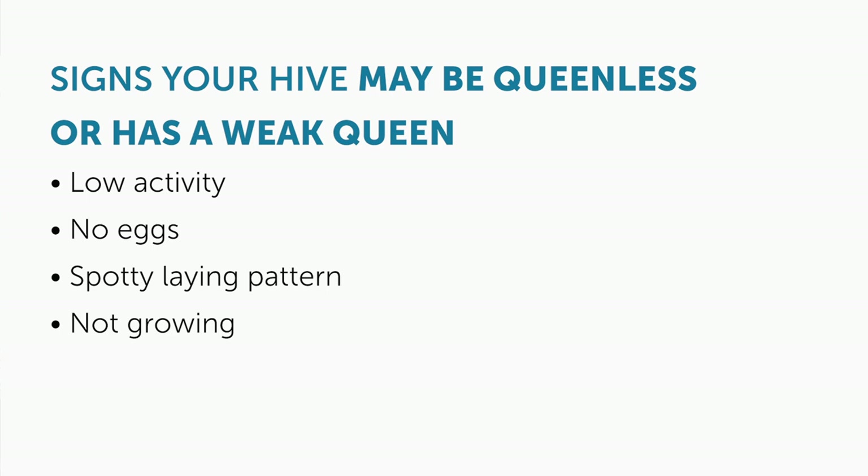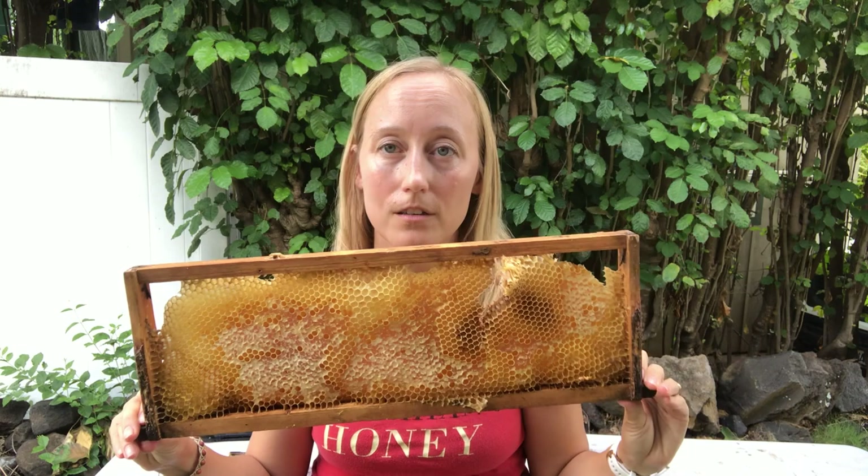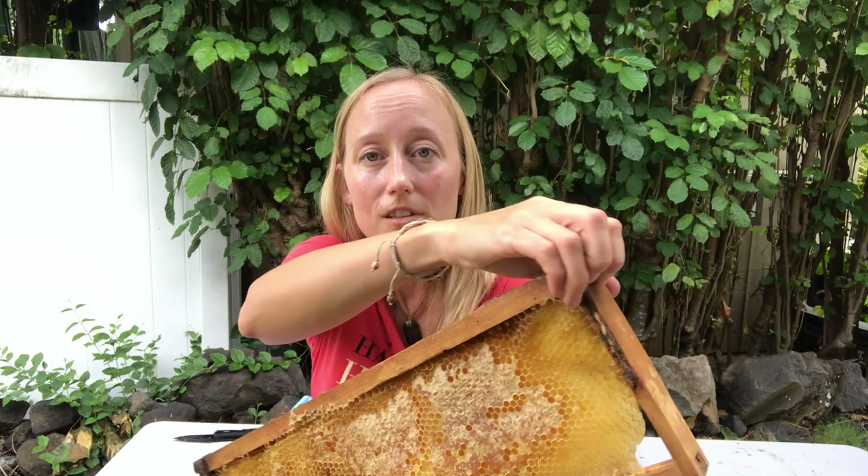If you have no queen, first check for queen cells. If you want your hive to requeen, leave the queen cells, close up the hive, and don't open it for about 20 days — give that queen enough time to hatch and go on her mating flight without you bothering her. Do not turn any frame with a queen cell upside down. When pulling the frame out, look at it normally and rotate it to look at the other side if needed, but do not flip it upside down — your queen might not be viable if you do that.